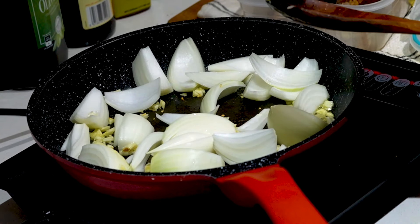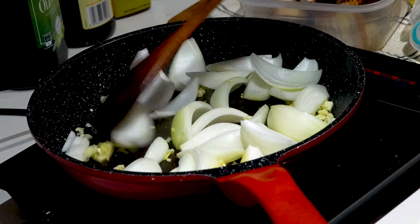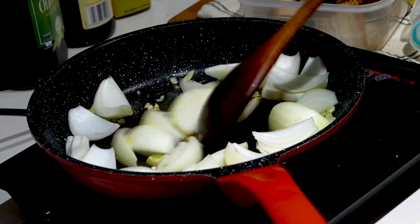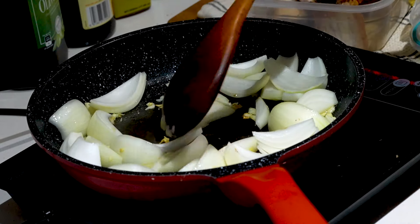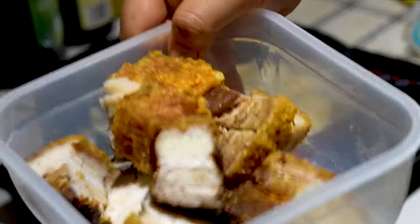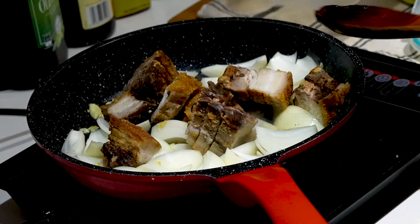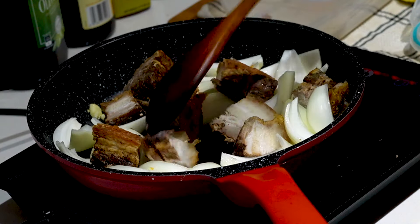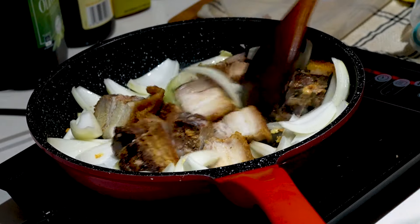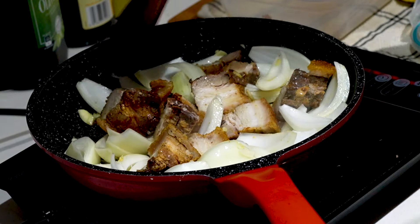Now we're going to turn up the heat to about 180 degrees. I also dump in my crispy pork belly — the leftovers. Cook that first. Very easy, simple dinner recipe using your leftover foods.